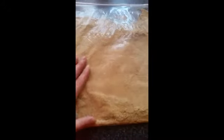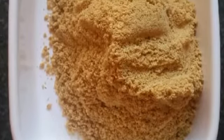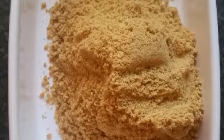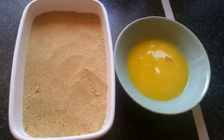You will crush the biscuits with a rolling pin until you get a smooth powder, like the one you see. After that, mix the biscuits with melted margarine or melted butter.